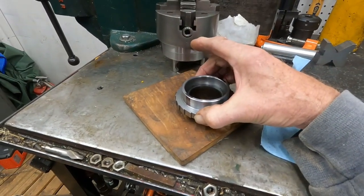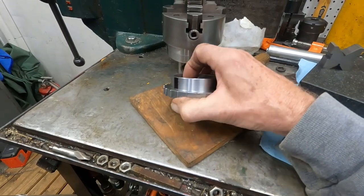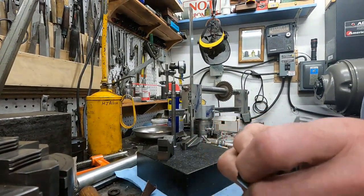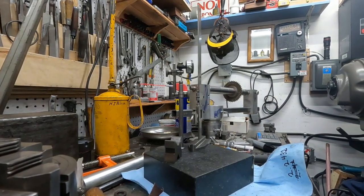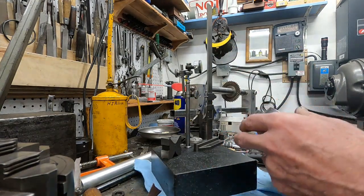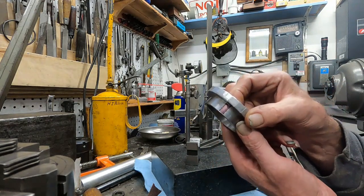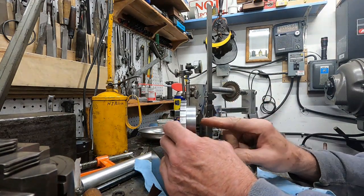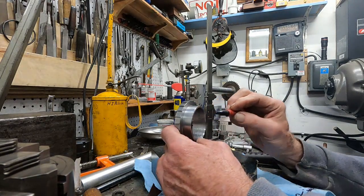Then another hole or two for set screws to securely lock this on here. I wanted this to feel like a really nice fit so it would remain as accurate as possible. I'll show you what I'm going to do next. I've got to mark that — here's this little granite block comparator thing that I put together. I want to drill that hole using a fixture. I'm going to mark center on this using those ink spots.